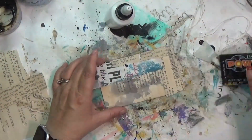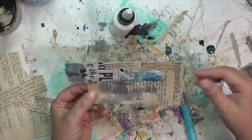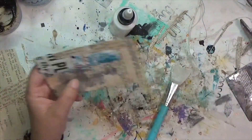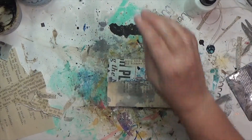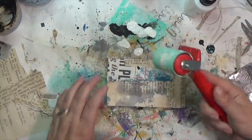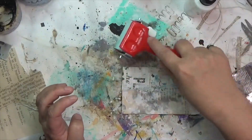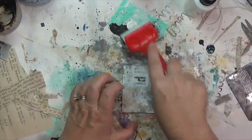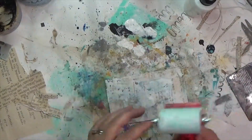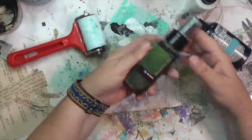I'm beginning this card the way I begin most of my cards — with some collage. Just scrap paper, sticking it down with fluid matte medium, then I dried it. Once I had all that down, I've got a little bit of white gesso and a brayer, and I'm going to put that over the top of the card to kind of push back some of that collage and the paper's feeling.